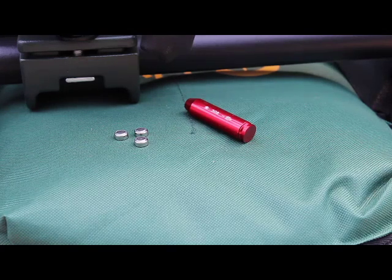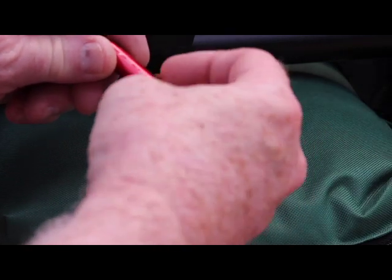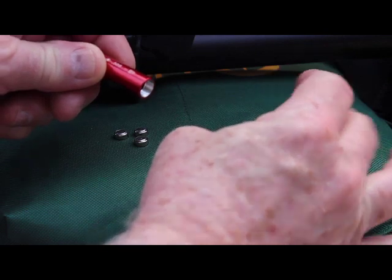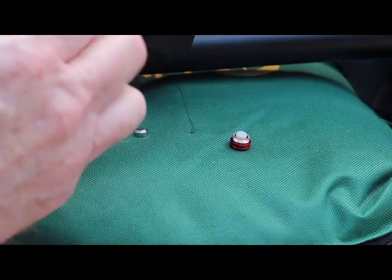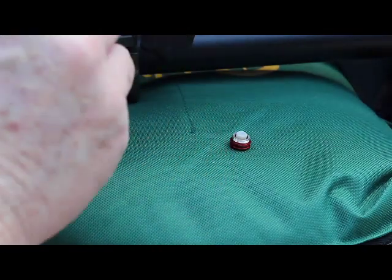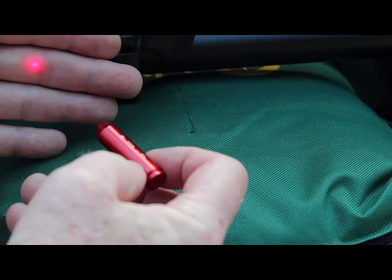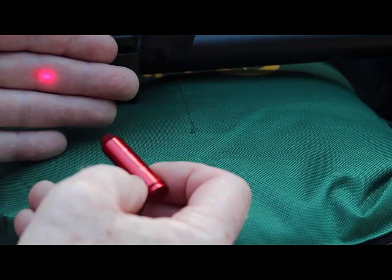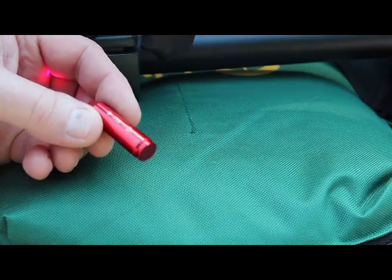This being a .308 Savage, I use the .308 bore sighter. You can see it takes three small batteries stacked end-on-end inside the base that unscrews. Once it's placed into the gun, it's on, and it gives you a rough idea of where your sight picture will be from the chamber so you can use your scope. I've loaded the three batteries into the bore sighter and, as you can see, it is on and will stay on until I remove the batteries. I'll go ahead and install this into the gun and get a rough idea of where I'll be downrange.